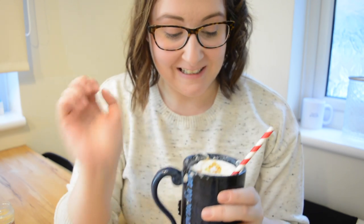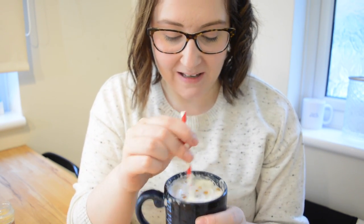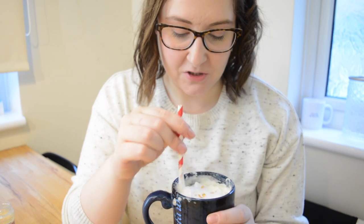I absolutely love this hot chocolate. It is so nice and I love the way the candy is just popping and the little bits of gold are like melting into the hot chocolate.